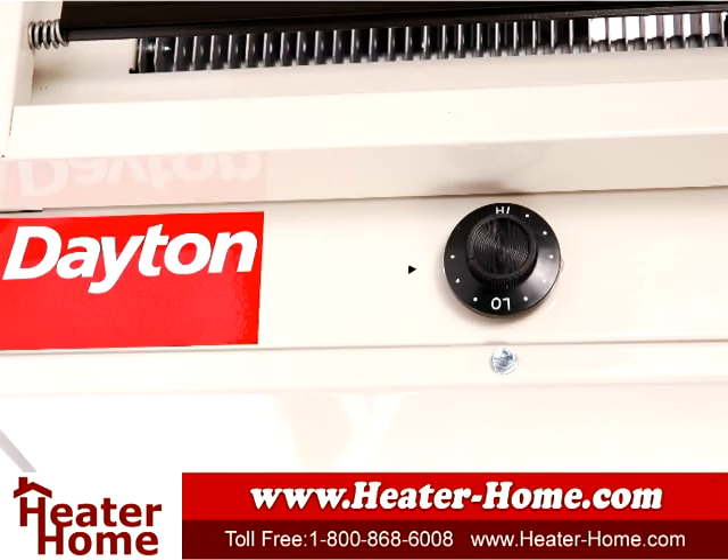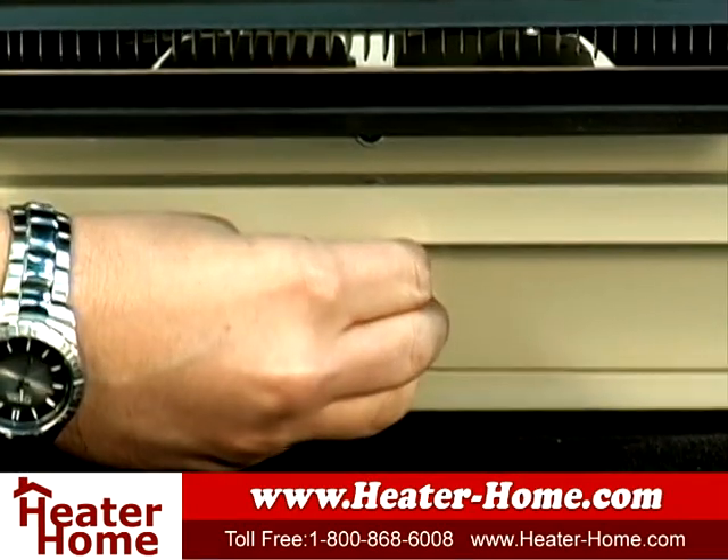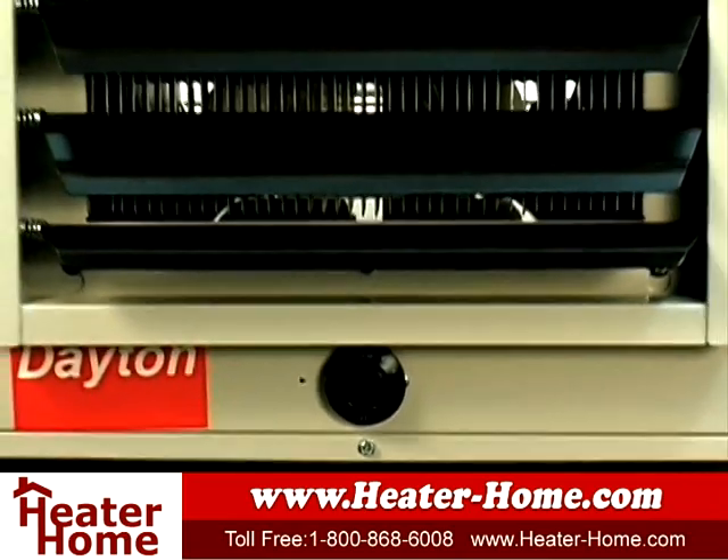You're in control of the temperature with its easy-to-operate thermostat. The G73 can heat anywhere between 40 to 85 degrees, keeping you warm and toasty.